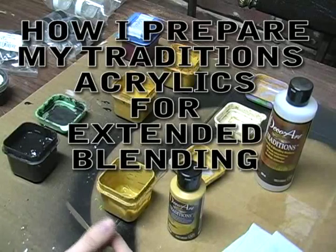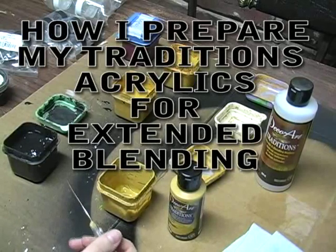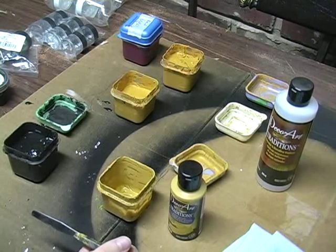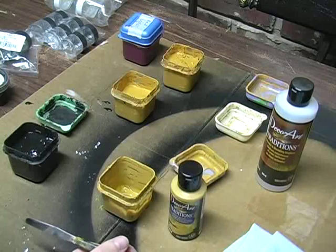We're going to be mixing paint for extended blending. I do it a bottle at a time because I share it with my studio students, and then I use it too.